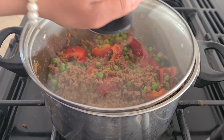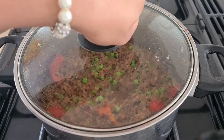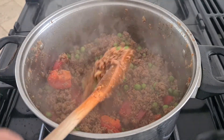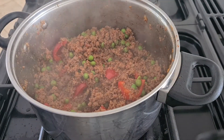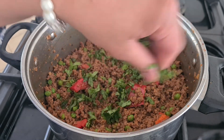Cover it with a lid and cook on low heat for 5 to 10 minutes. After cooking, garnish it with some chopped coriander and serve with roti.